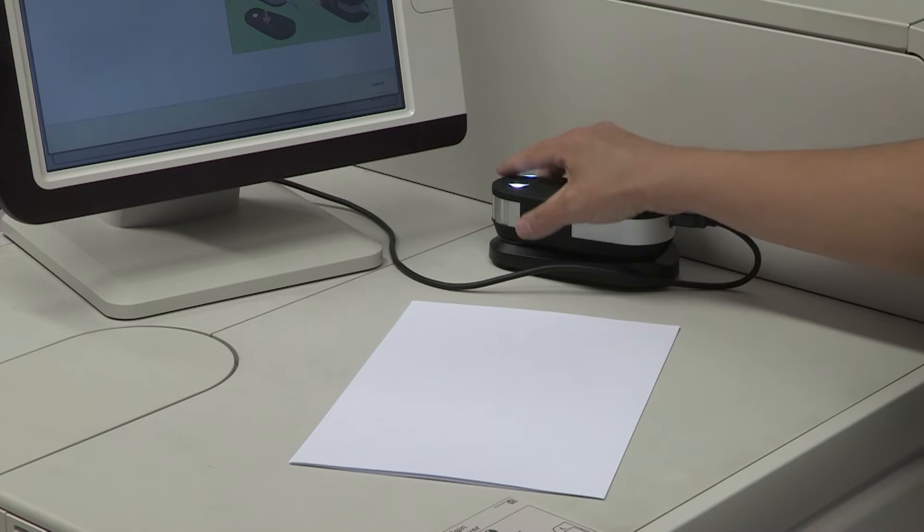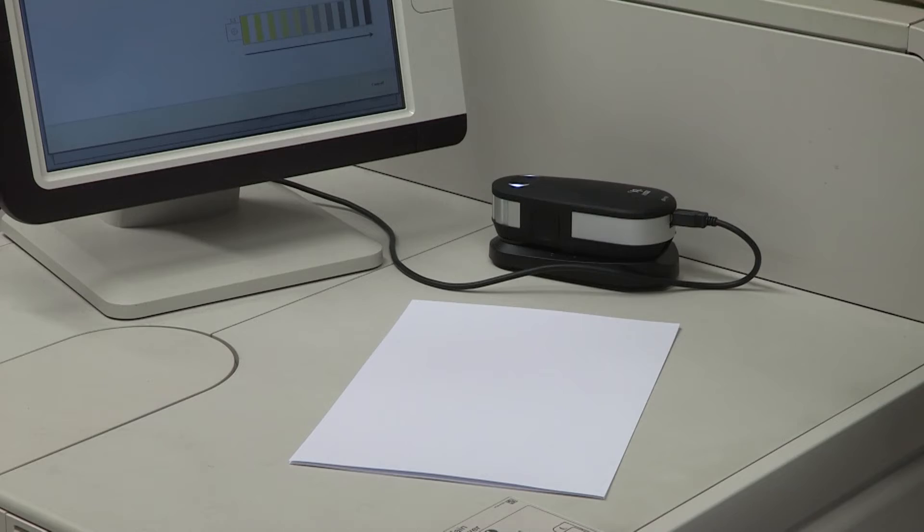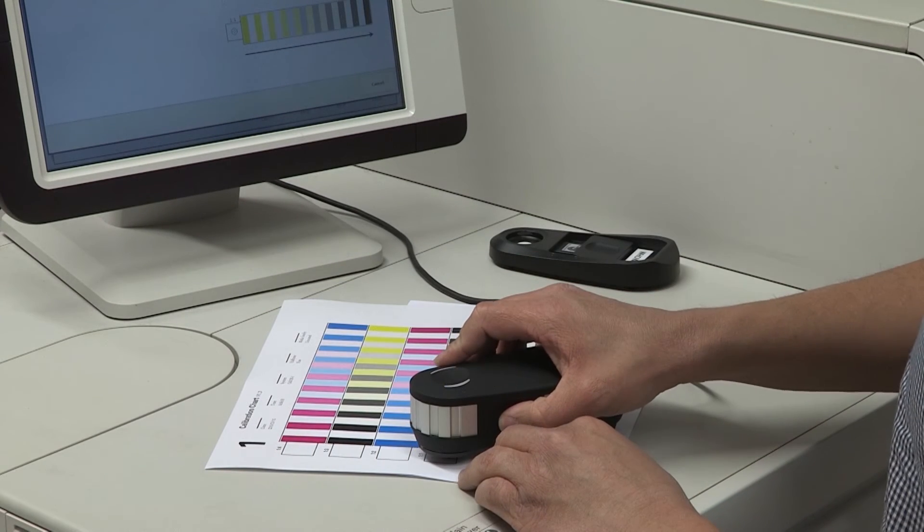This is the simple procedure. The embedded profiler guides you through the straightforward process step by step. The procedure is similar to the media calibration, also using a spectrophotometer.